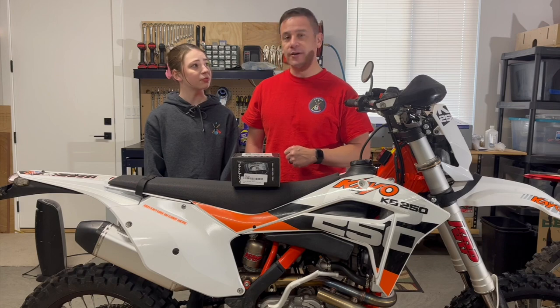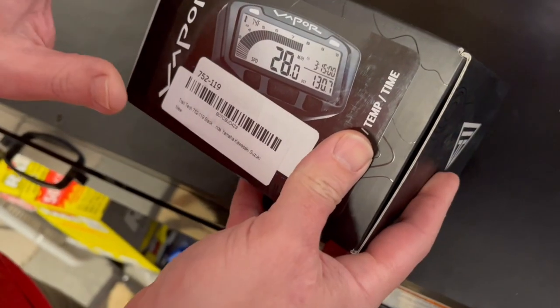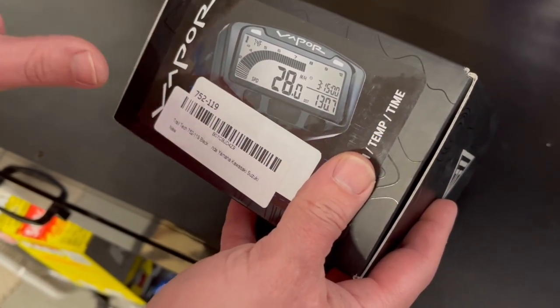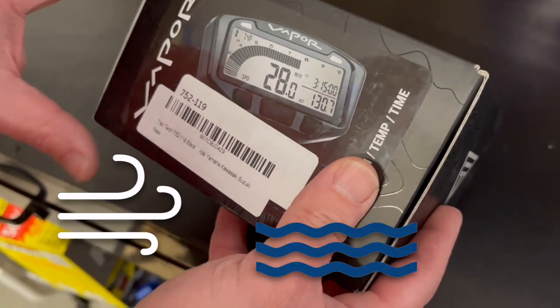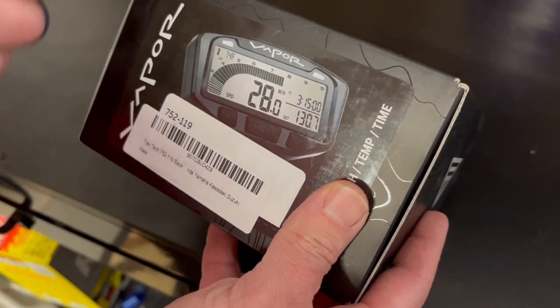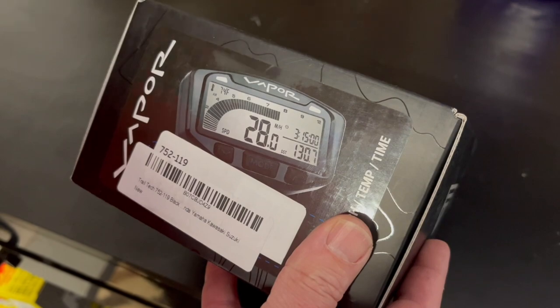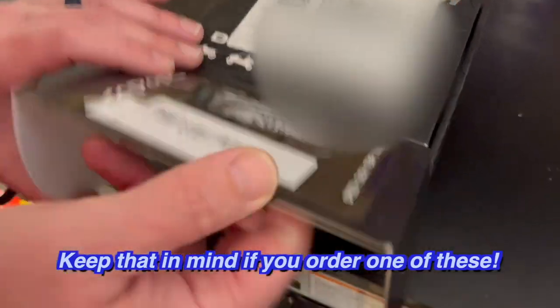That seems pretty useful. Very useful. So should we get to it? Let's go. There are different versions of this Trail Tech Vapor that you can get depending on what kind of bike you have. The difference is if you have an air-cooled bike versus a liquid-cooled bike. We have a liquid-cooled bike, so this one has a piece that will go in line with the radiator line to tell us the temperature of our coolant, which is kind of neat. So just keep that in mind if you order one of these.